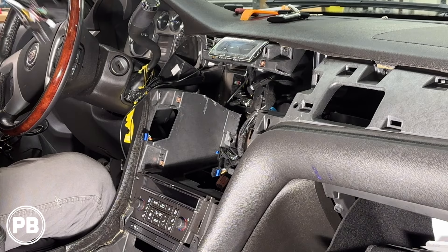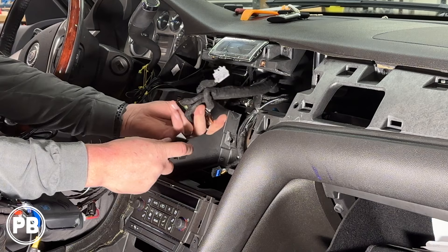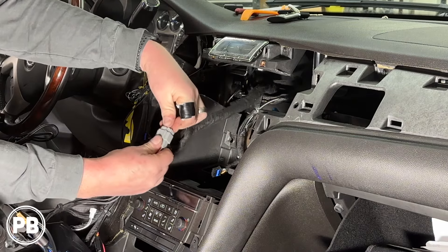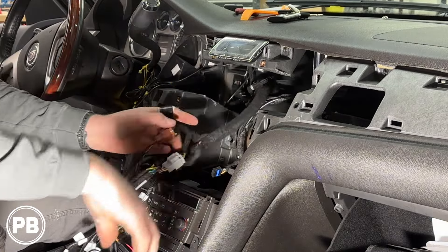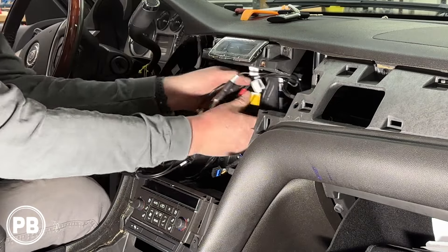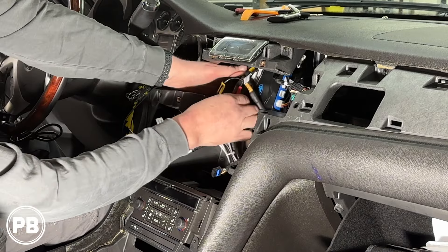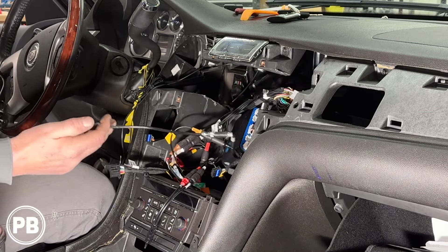We've got a lot of connections here — let's go ahead and start making them. Gray goes to gray, brown goes to brown. Everything is pre-programmed. Now let's start working it away from the radio so we have the space to seat the radio fully without smashing any harnesses that are connected.